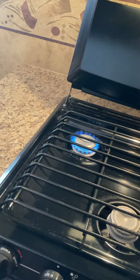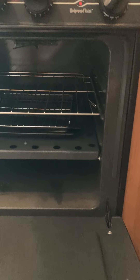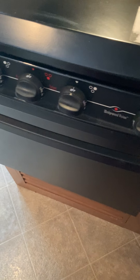For the oven, turn the knob to pilot — the pilot is right there. You'll need a long lighter. Get it lit, hold it at the pilot, then push and hold the knob. Once it's lit, remove the lighter and hold the knob for another 15 to 20 seconds to warm the thermocoupler so the gas valve stays open. Once you let go and it stays lit, turn it to your desired temperature. If you're baking throughout the day you can just turn it back to pilot so you don't have to relight it every time.